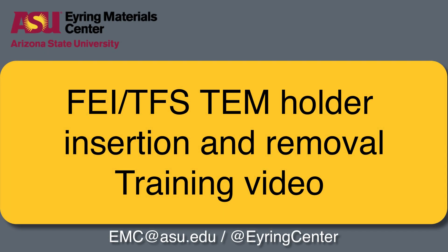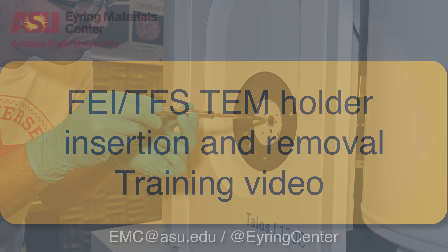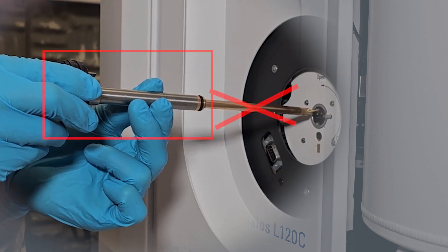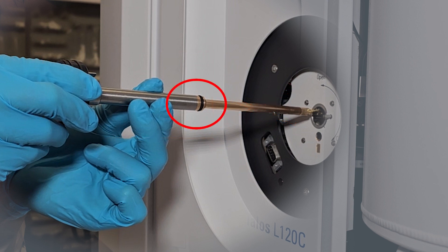This video will show you how to insert and retract a holder used in one of our FEI TEMs. You must wear clean gloves before handling the holder. Only touch the part of the holder between the large knob and the o-ring. Never touch any parts past the o-ring. Inspect the holder's o-ring for any damage prior to insertion at the beginning of every session.